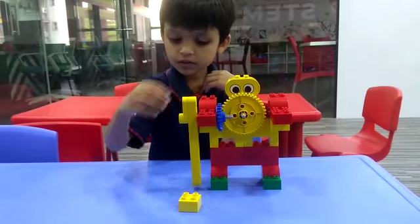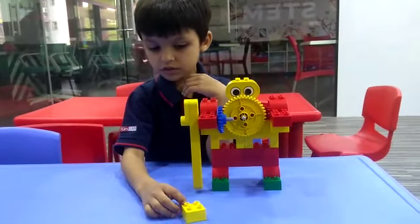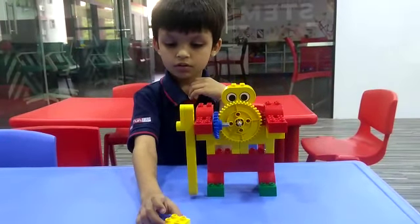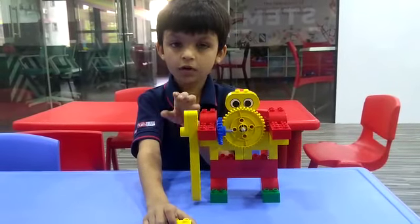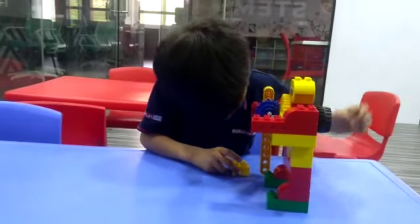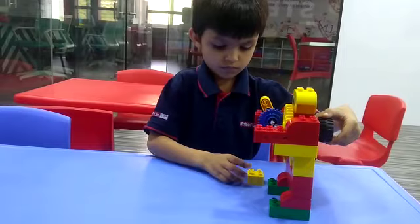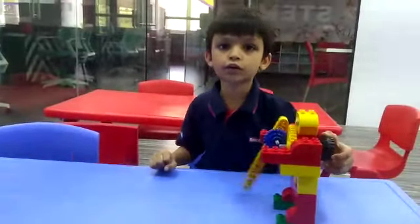Then when the beam moves, the beam hits the target at the goal. Let me show you a demo. Thank you.